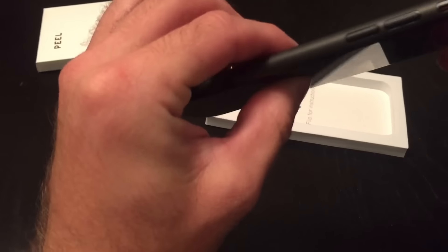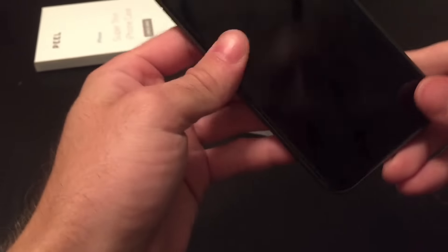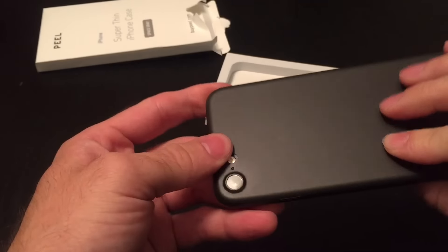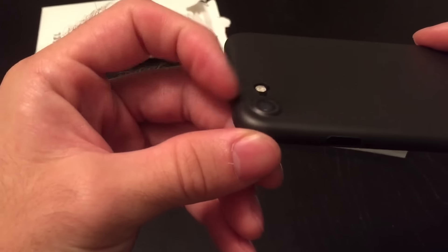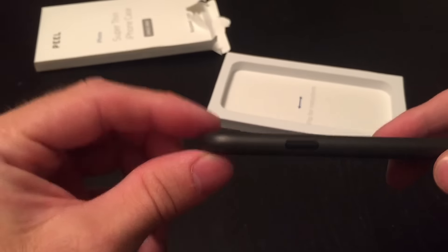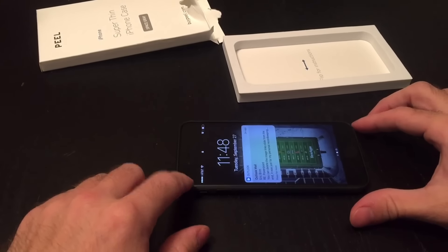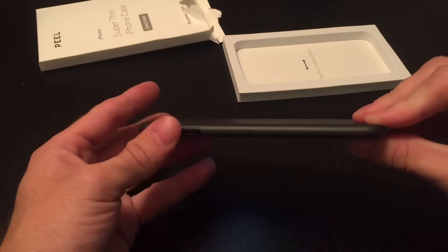It fits very precisely. All the buttons are exposed exactly as they should be. It's not loose at all, it's not rattling. It's not so thick that it completely eliminates the bulge of the camera, but it certainly is going to help a little bit with it. There's still some rock, but it's certainly not as bad as it is without the case.